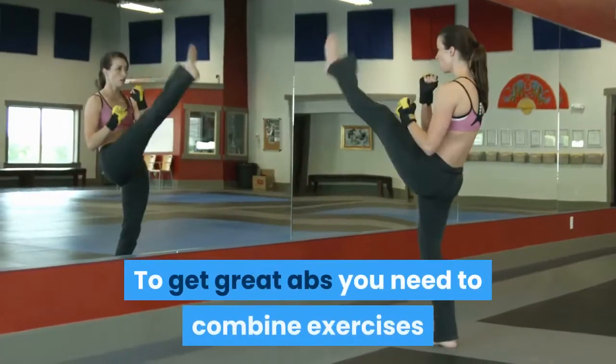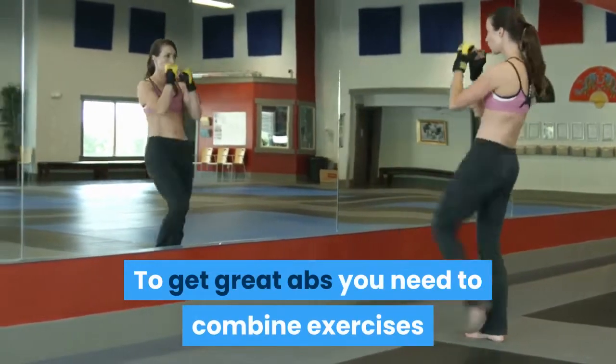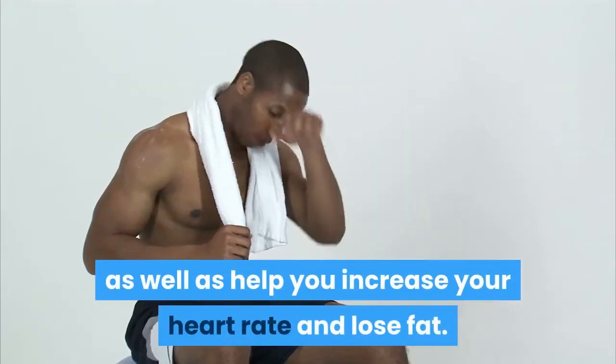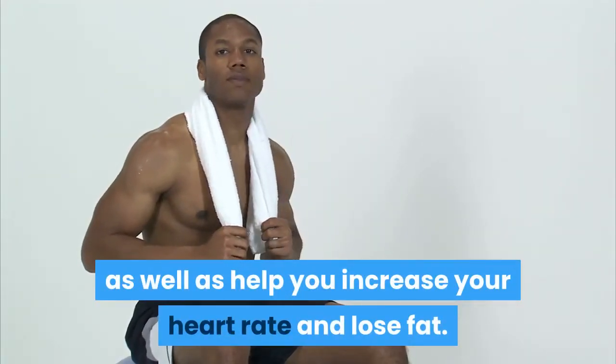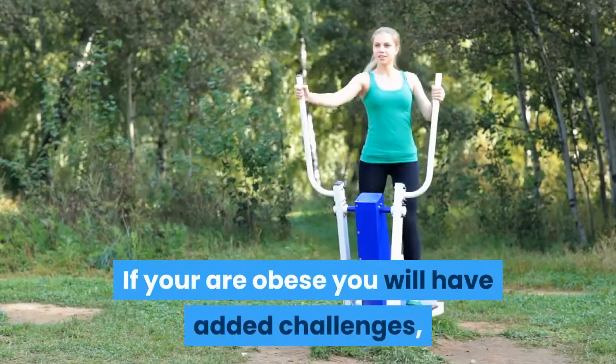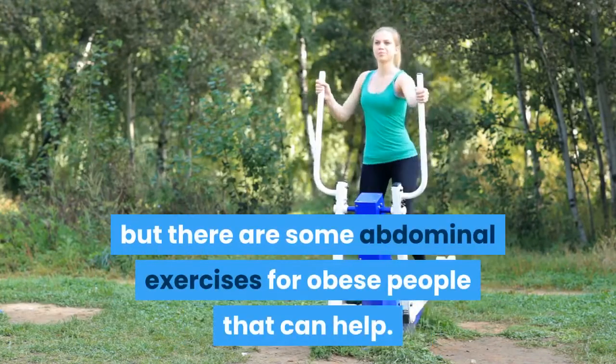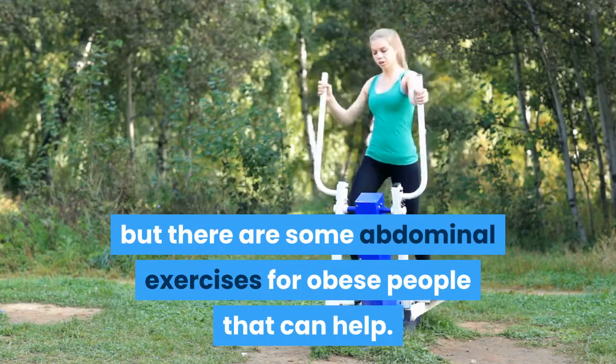To get great abs you need to combine exercises that will tone your abdominal muscles as well as help you increase your heart rate and lose fat. If you are obese you will have added challenges, but there are some abdominal exercises for obese people that can help.